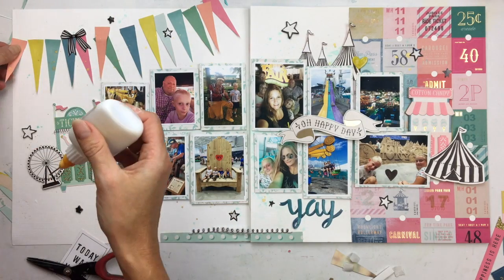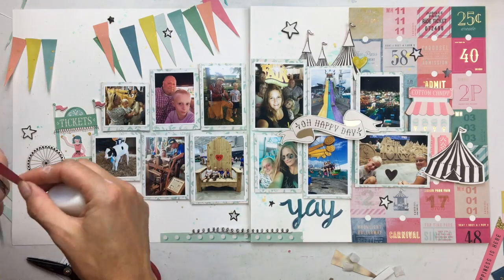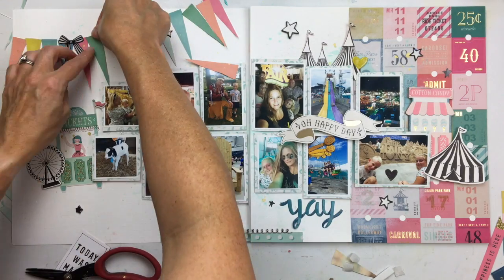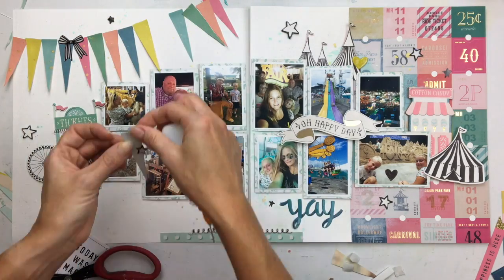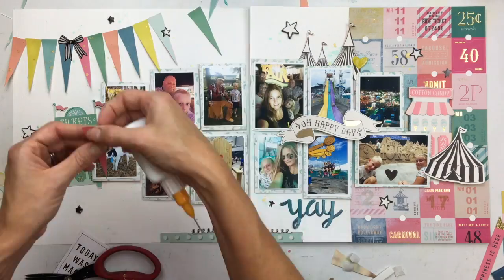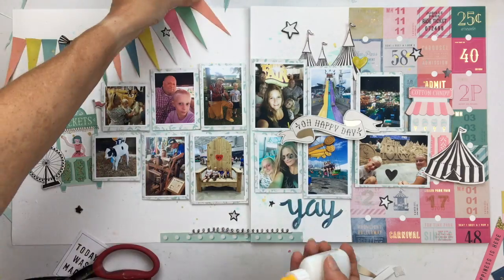It's a balance of embellishments and fun scrapbooking bits, while making sure that your photos and your stories are documented and prominent too. So I feel like this page still has a good focus on the photos, even though there are a lot of them. I do have a lot of colors and a lot of other things going on, but I think it's okay. It all worked out in the end.